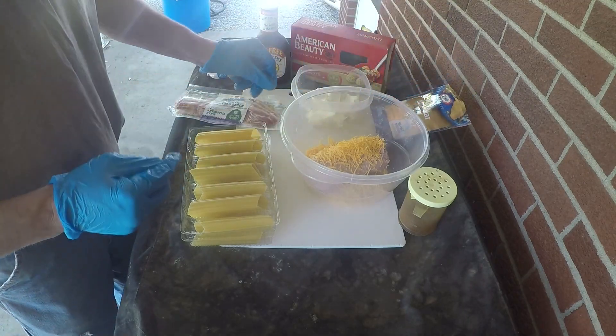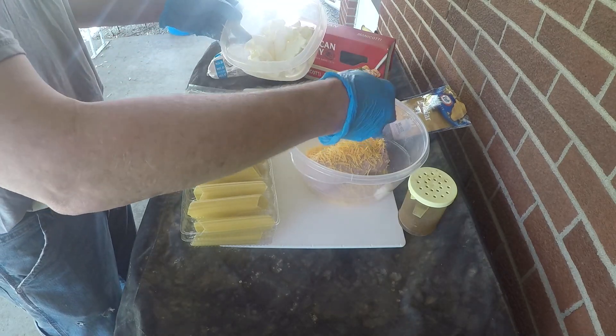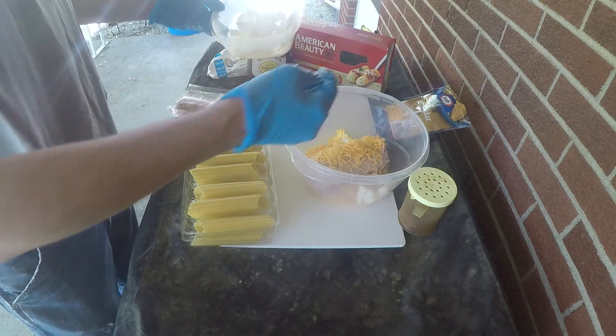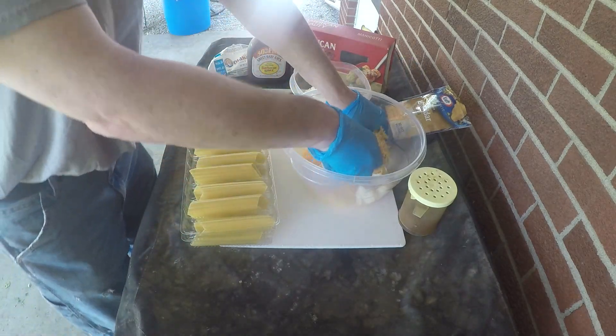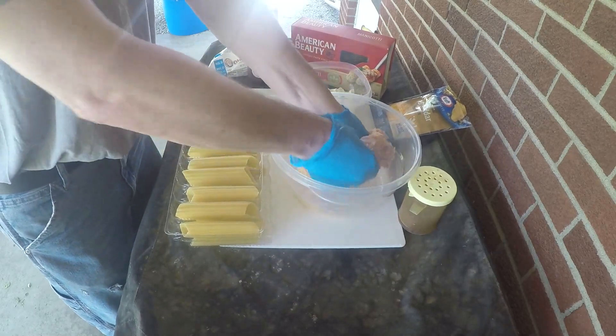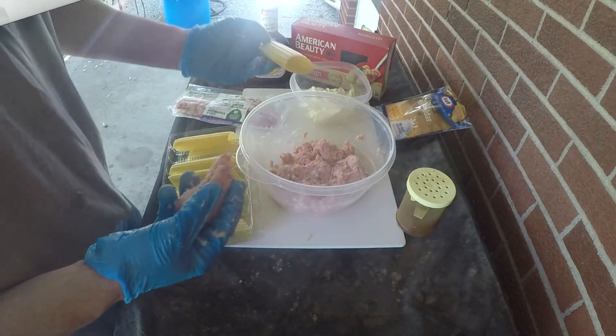Something I don't see very many people doing is I'm going to add a little bit of cream cheese. I've cut this down a little bit but it still wanted to clump up, so I think we're just going to try to incorporate that really well. All we're going to do is mix all of this together.